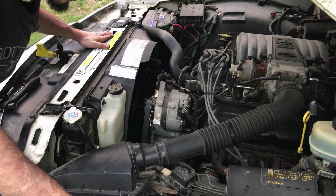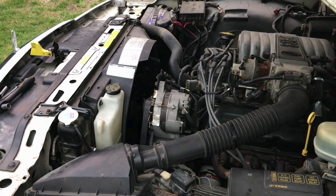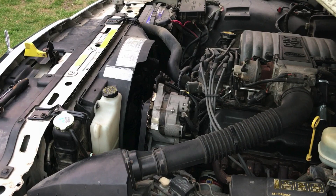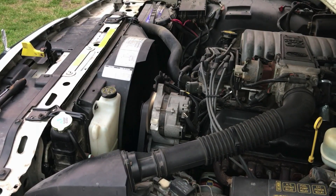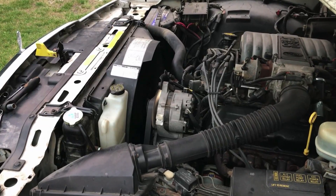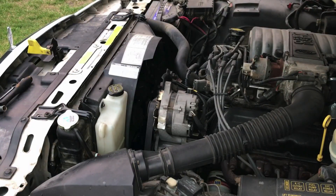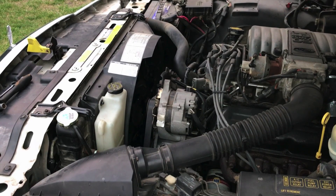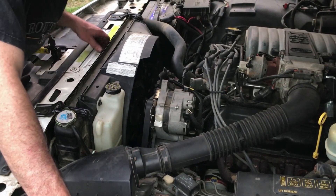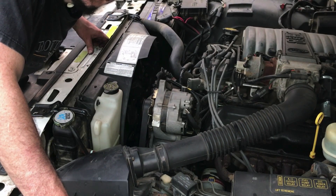I've got it all installed and I'm just going to give it a quick test here and make sure everything sounds good. Well there we go — that looks like a successful repair. So thanks a lot for watching Matt's Garage. Don't forget to like and subscribe for more, and have yourself a great day.